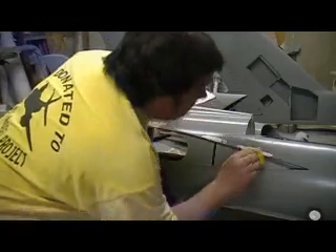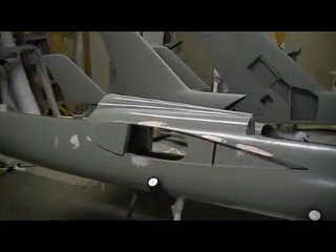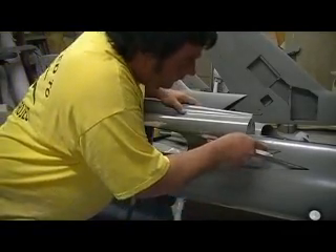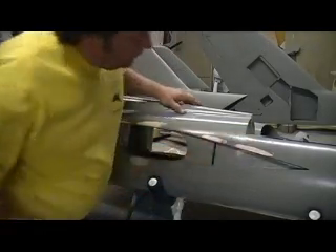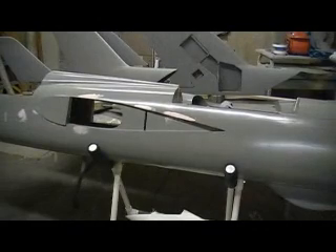You can just mix up a little bit of Bondo at a time. Bam — see, I went right across that panel line. Just as soon as you're done spreading, put that screwdriver right there. Bam! See that? Now when I sand that, that panel line will be there. Not a big deal.